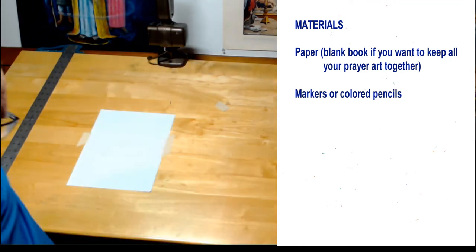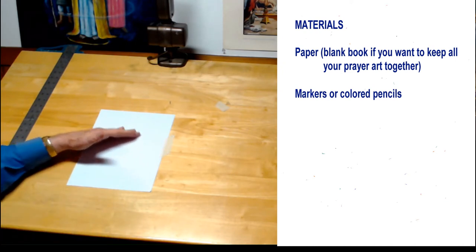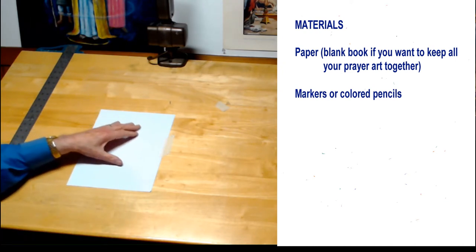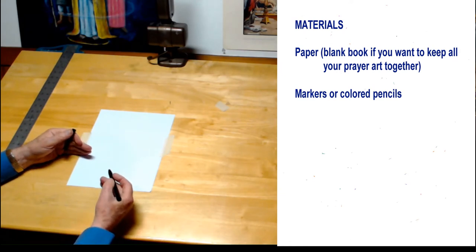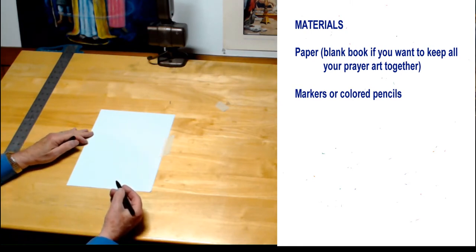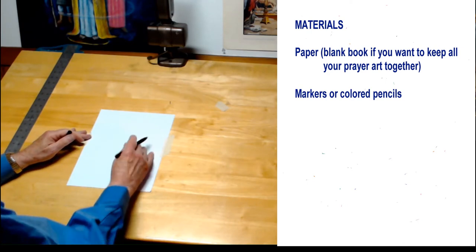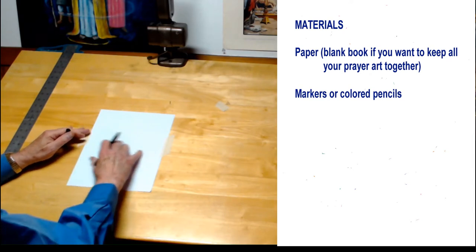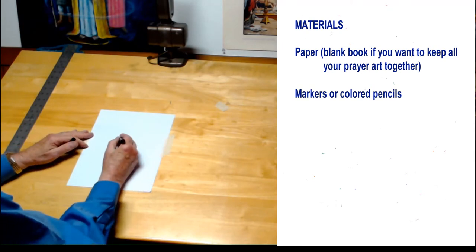They are really great and they keep for a long time. Now I want to show you a simple way to get started with this. The first thing is to write a name for God in the center of your paper. Since we are going through this time of battling this pandemic and we are all sheltered in place, I want to pray for this situation. I'm going to begin with God the Protector, and that's what I'm going to write in the center.